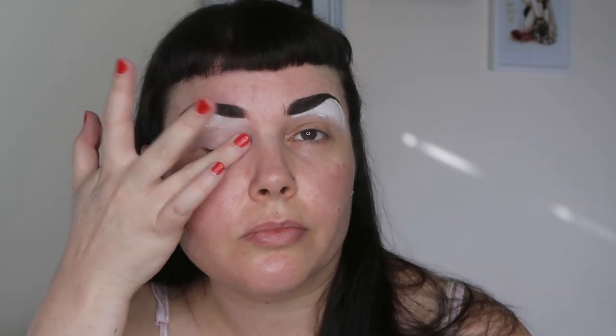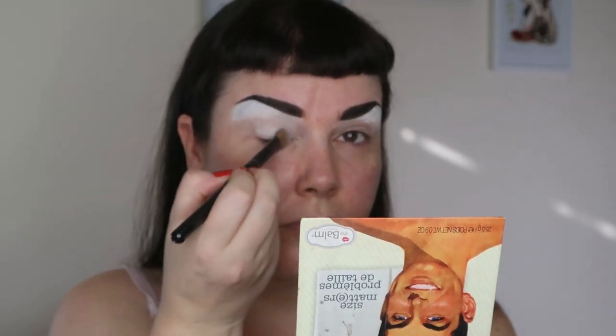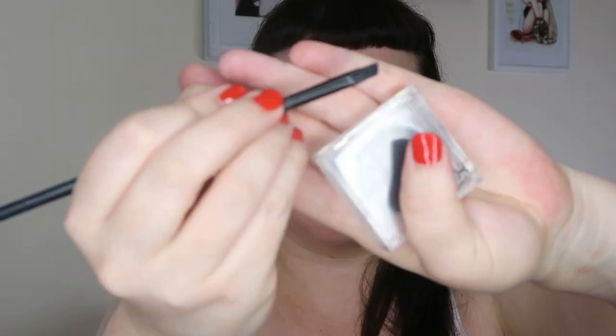Then take some ELF eyeshadow primer and start priming the eyelids — just take it directly from the applicator onto the eye and blend it out with your finger. Then I take the Meet Matte Nude palette and this white color called Matte Molloy, and with a fluffy brush I'm going to put that all over my eyelid. This is how I start most of my eyeshadow looks — with a nice white base.